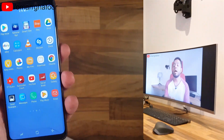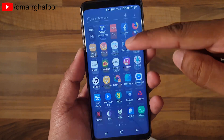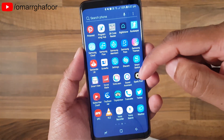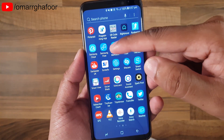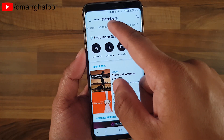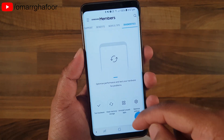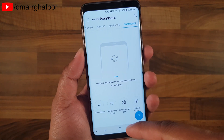So let me show you how to do it. The first thing you need to do is open the Samsung Members app — very simple, download it if you don't already have it. Once you're in there, go to the top menu, slide it over, and then select Diagnostics, which will give you some options.